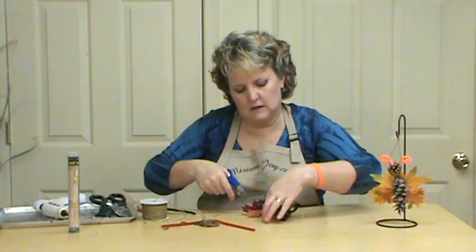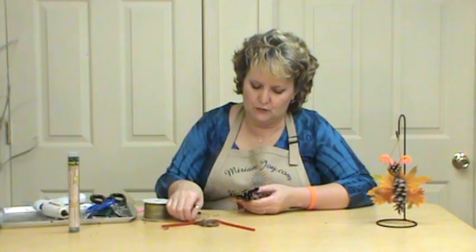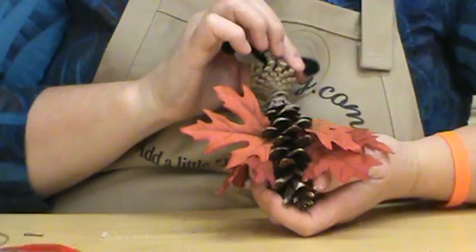Instead, that would be cute. There's a bunch of different things you can do with it. I'm always trying to give you the basic idea and then have you improve on it, or add your touch to it and make it your own. And of course, get all your little strings off and everything — but there is our little fall leaf butterfly.